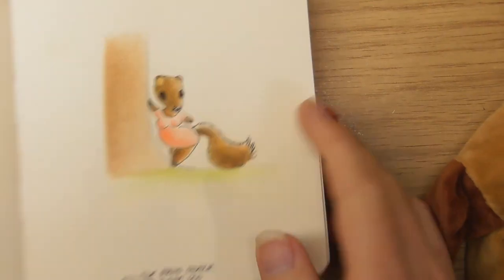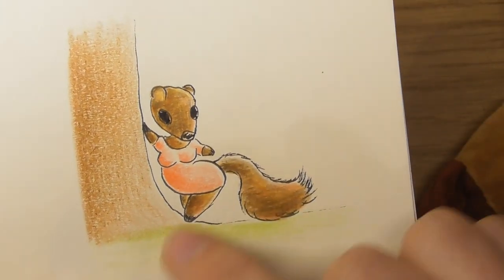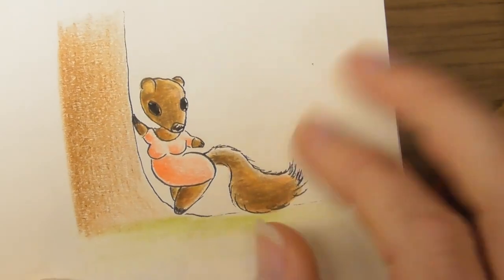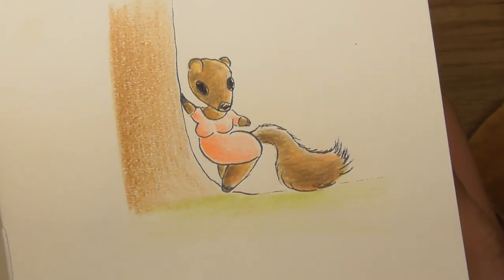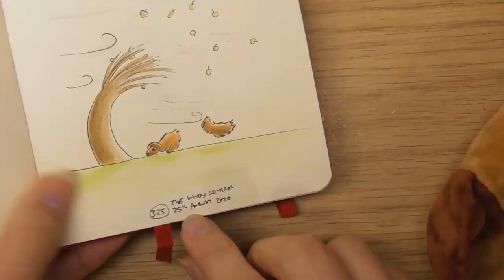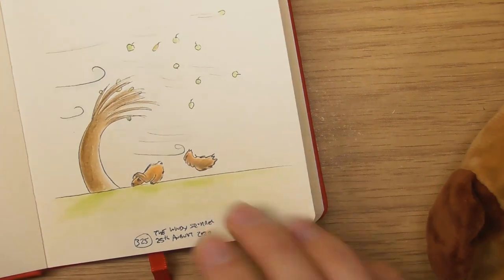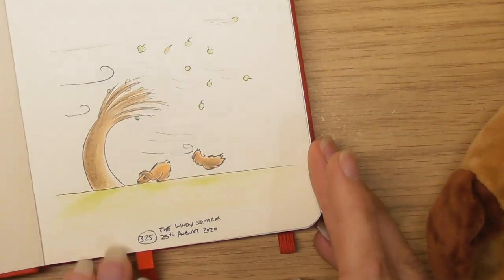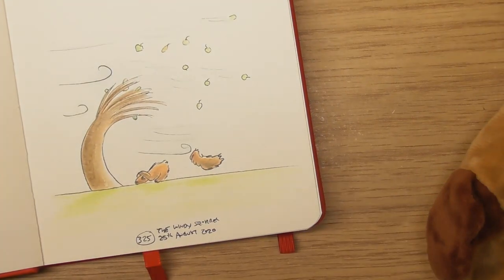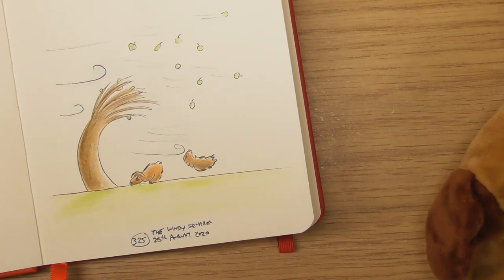There's a little bit of little Sophie in that one — the sort of sexiness again, I think I messed up her eyes. The 25th of August — the windy squirrel. It was so windy that day, so when I got in I thought I'm gonna draw a windy one. His tail's actually been blown off — I like that one, I feel like you can sort of feel the energy of that.